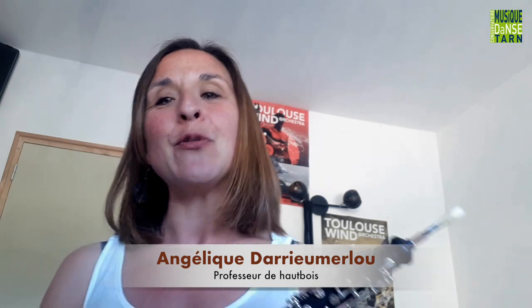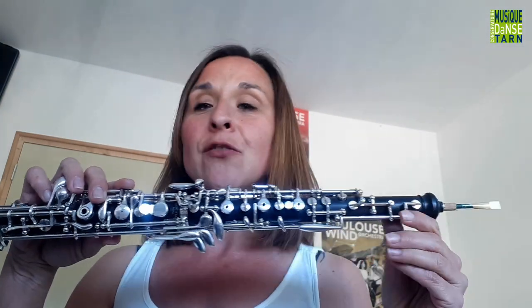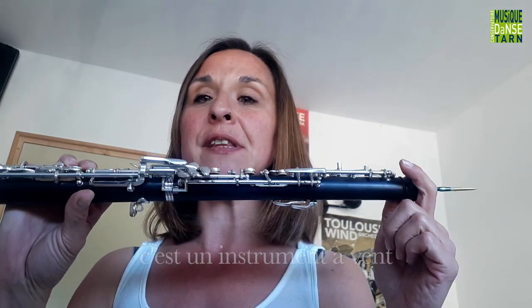Bonjour, je suis Angélique, professeure de hautbois au conservatoire du Tarn. Je vais vous parler du hautbois, qui est un instrument de la famille des vents et plus particulièrement de la famille des bois.